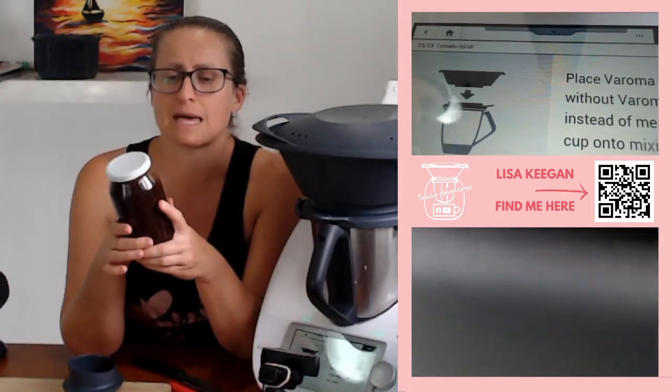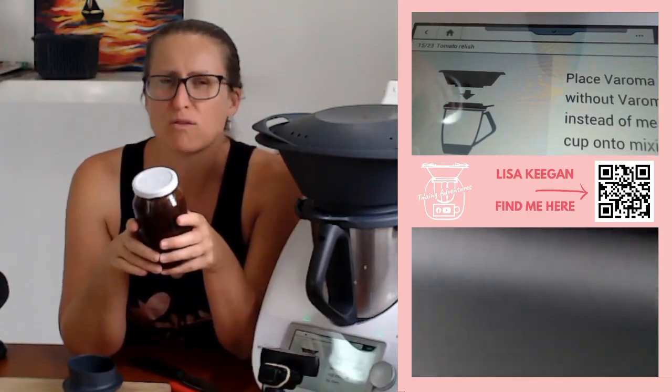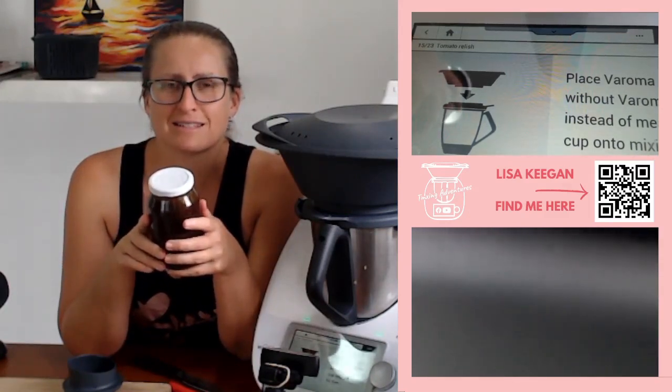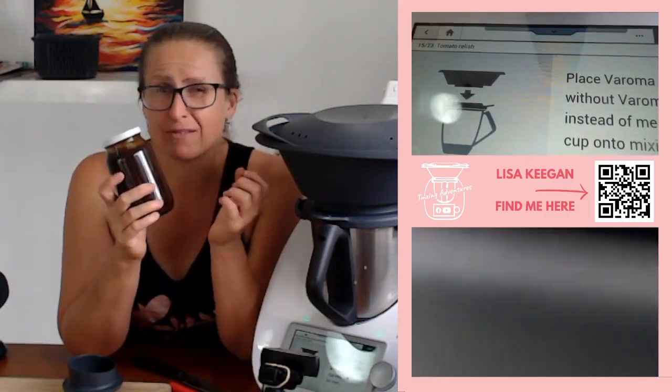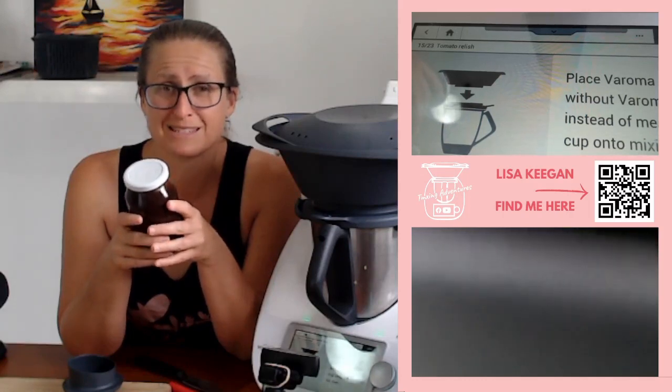And then it's shelf stable and ready to go. You can see it's very thick and gelatinous — perfect on some brie cheese or even some tasty. It's phenomenal to give to somebody, and you don't have to spend the time straining it if you don't have time to. So that's a plus as well.